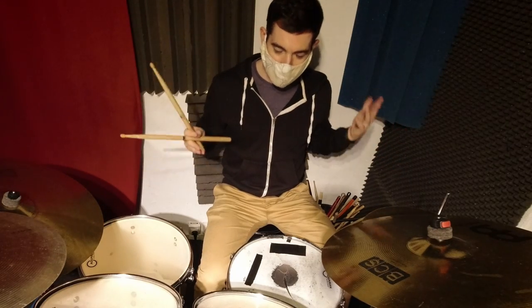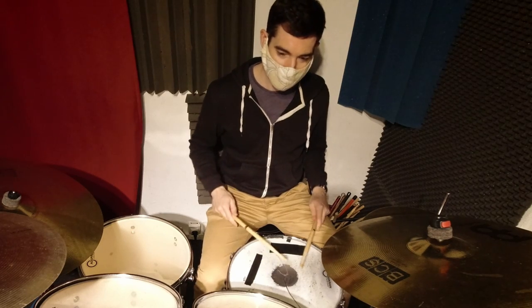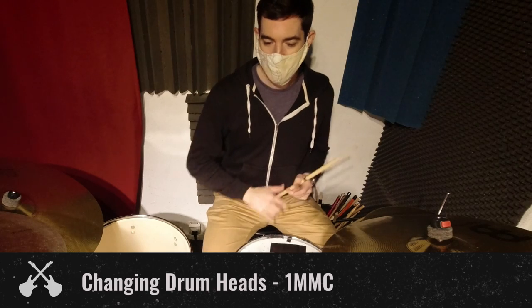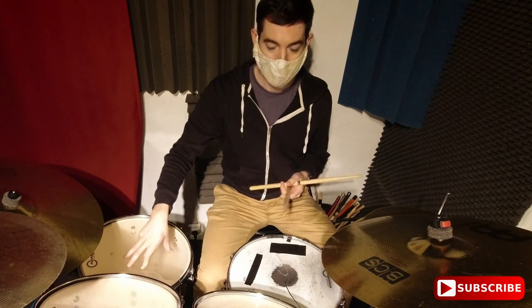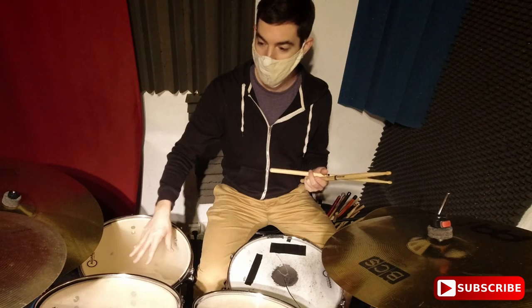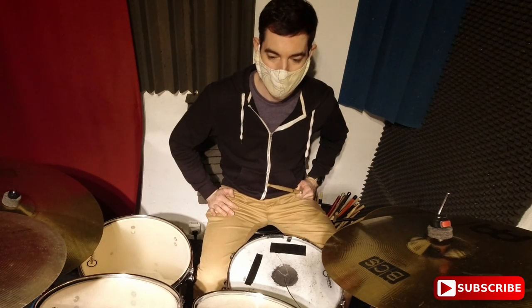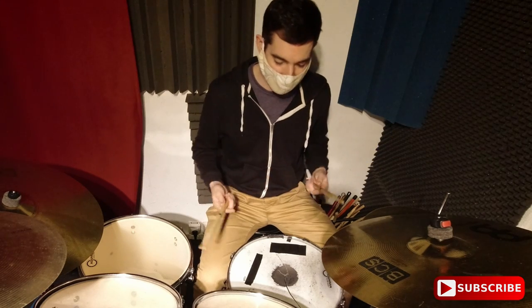Alright, hey guys, thanks for joining me. Today we're gonna be changing out the drum heads on the Rocky drum set. We got a broken snare drum head here, and on these guys I don't think they've been changed in at least a year, probably two years. There are people playing on this kit many hours a day, six days a week. So let's test out how they sound right now.